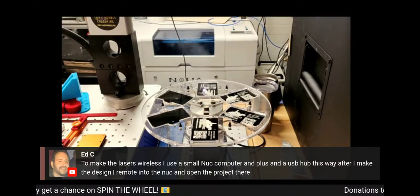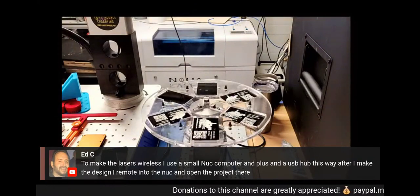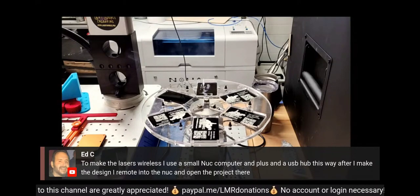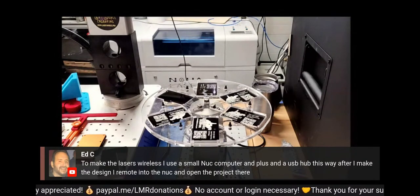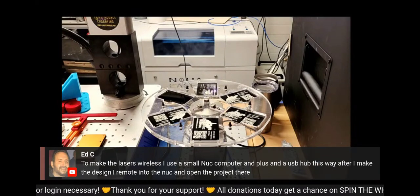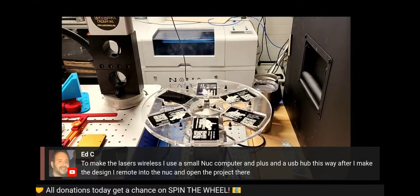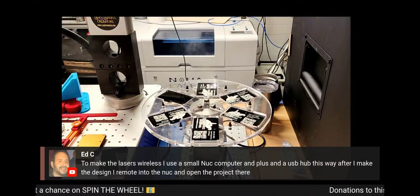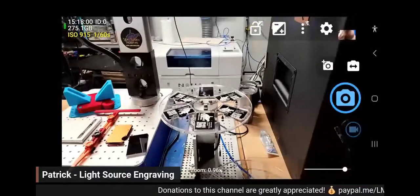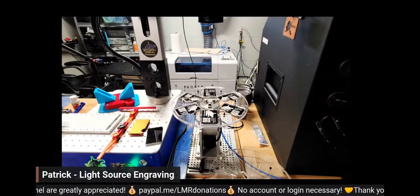I'm going to sell the files, and also if you can't cut your own acrylic and you want me to cut for you, I'll be selling them pre-cut and assembled. For making diode lasers wireless, you can use a small computer and a USB hub. There's also a program called Virtual Here — I have a video on that on my channel. You can set up one computer as a server and another as a guest and work remotely on the other computer.